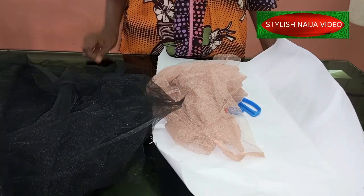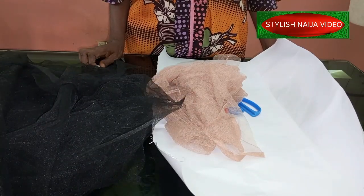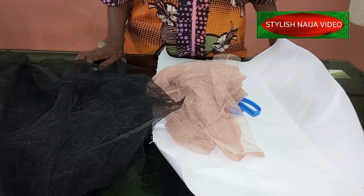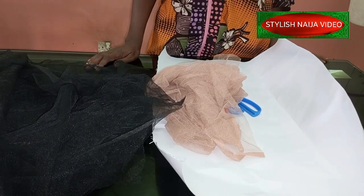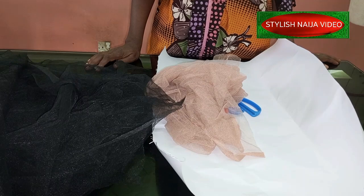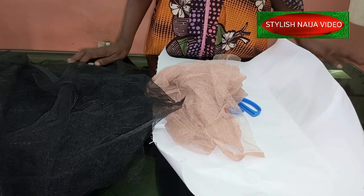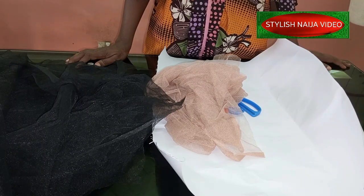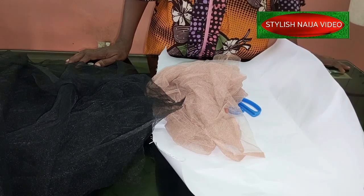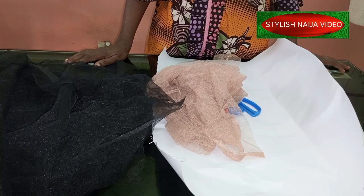Today I'm going to be showing you how to cut and sew this edgy — I'm going to call it an edgy sleeve — because the truth of the matter is you really need to be a fashionista to pull this off. So this structural detailed sleeve is what we're going to be learning how to cut and sew today.